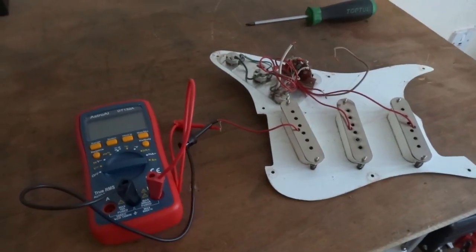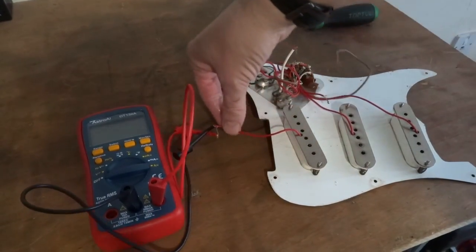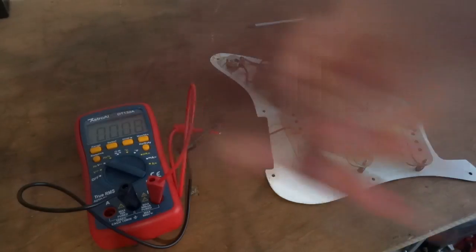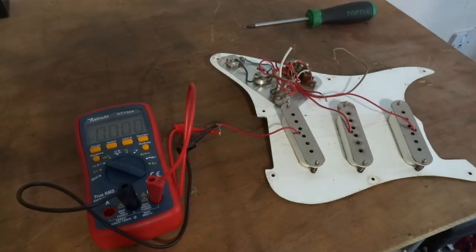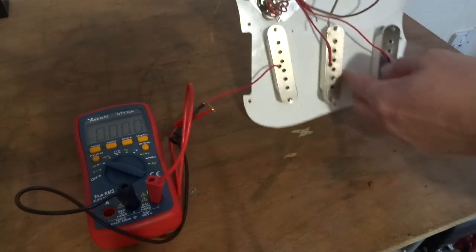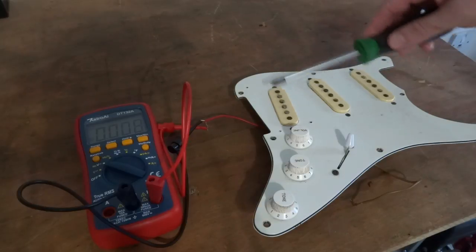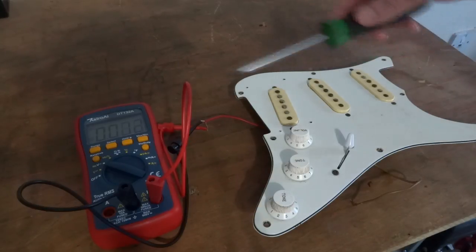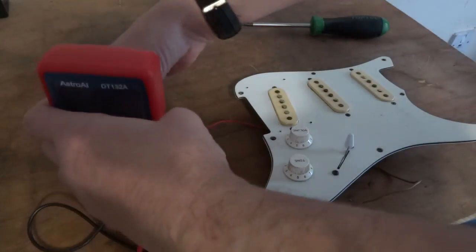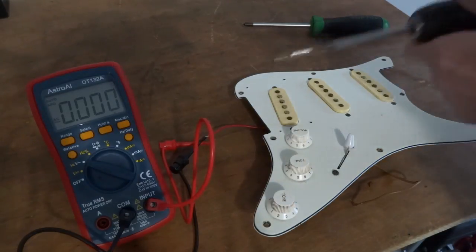I forgot to show you this test in the last video. I've got the pickup coil connected. Select voltage AC and move your screwdriver across it — it should generate electric. As you can see, if you get your drill you can go over each pickup and test each one.